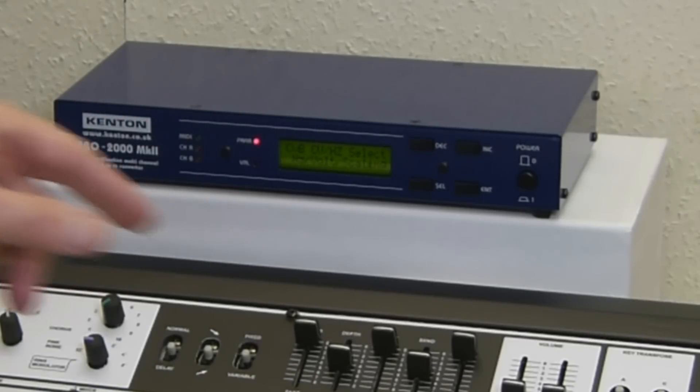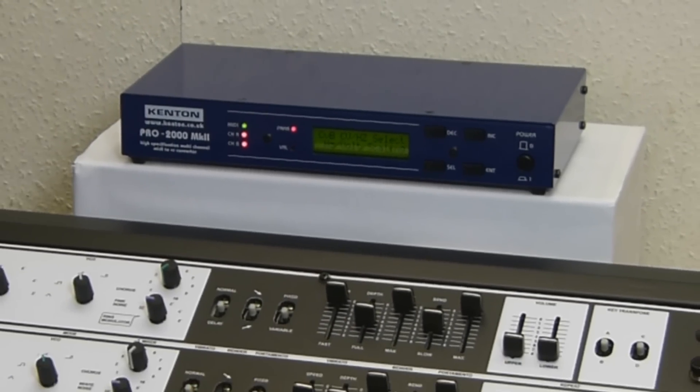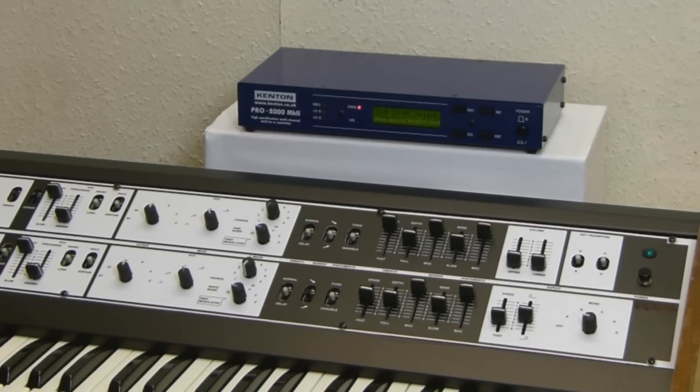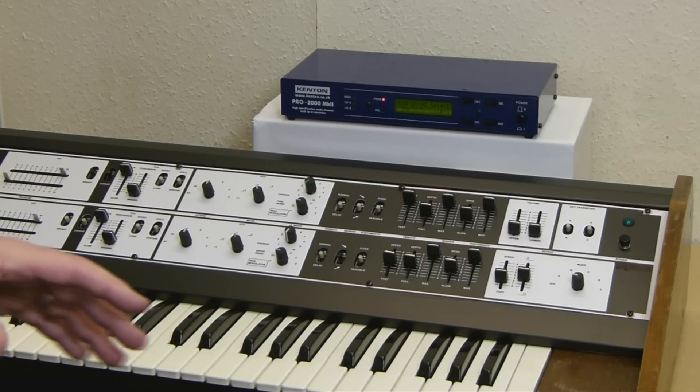So that should get us a mono synth now, pretty much like it was with the Solo. Both channels are playing the same. Incidentally, I didn't show you the filter cutoff which you can control using a controller — default CC16 — so you've got control of the filter cutoff.